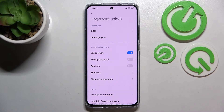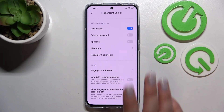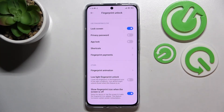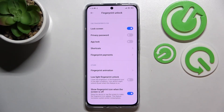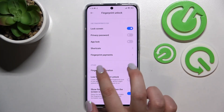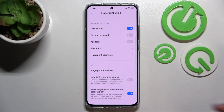Under that, you've got a whole section of options for what you want to use the fingerprint for — the lock screen is active by default, but you can also use it for privacy password or app lock, fingerprint payments, and shortcuts. I'll stick with only the lock screen option. Under that, you've got fingerprint animation, low-light fingerprint unlock, and show fingerprint icon when the screen is off. There are four animation options to choose from — I'll pick one and go back.